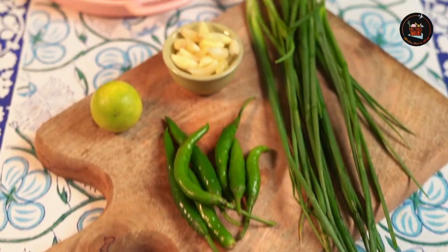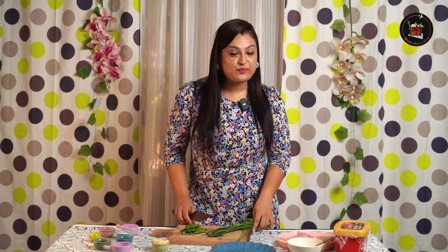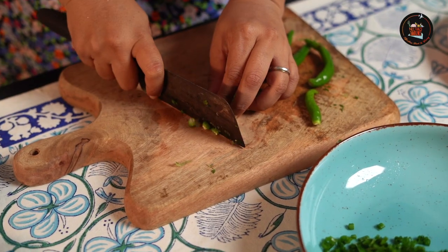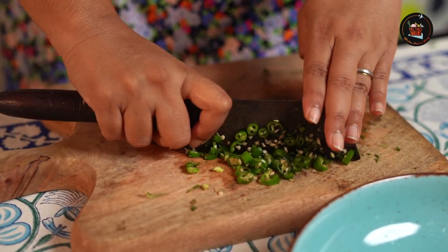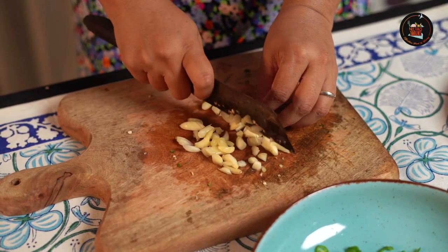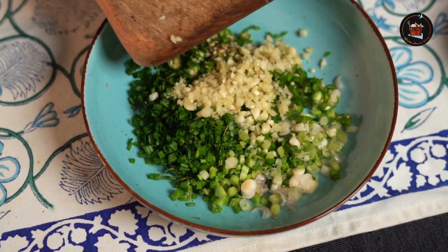First, I'm going to chop some spring onions, green chili, and garlic — this will be our base marinade for the chicken. Let's start with the fine chopping of our ingredients and add them into a bowl. Finely mince the green chilies and add them to the bowl. For the garlic, I'm roughly chopping first and then mincing it further, then adding it to the bowl. Our lovely ingredients are chopped and ready.